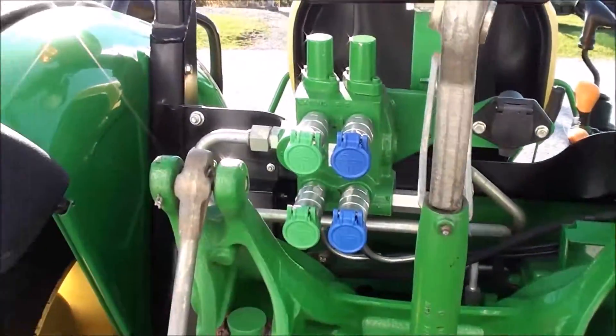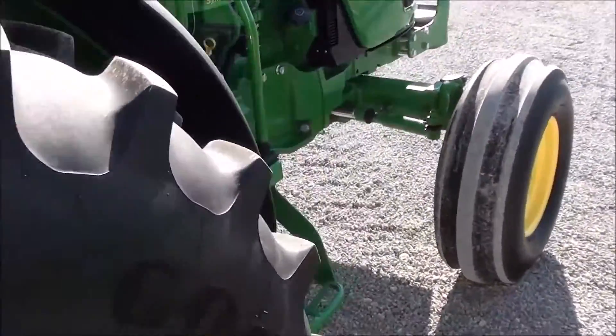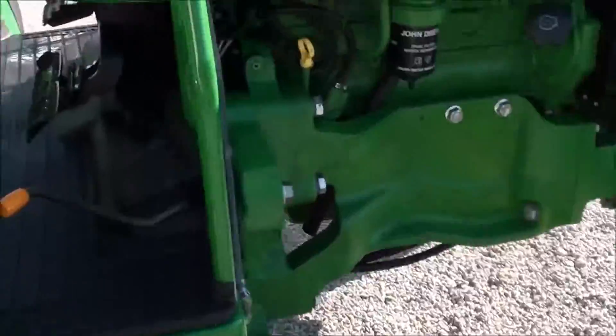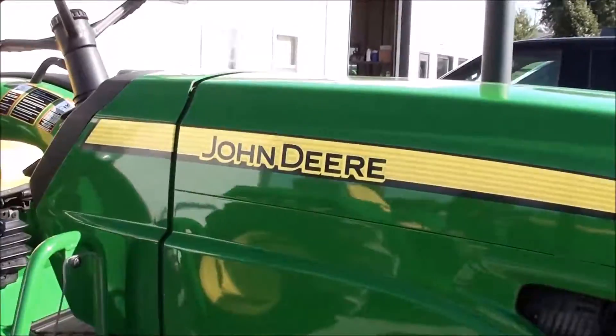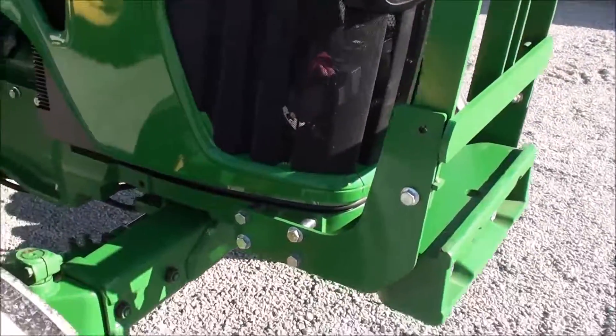There are dual hydraulics in the rear as well, along with a rear work light. It's one of the cleanest 2011 tractors you'll find — a very sharp tractor.